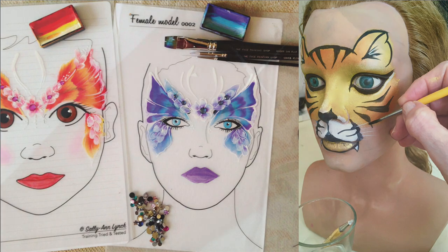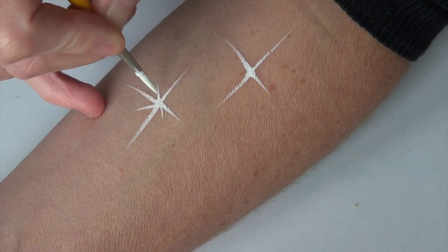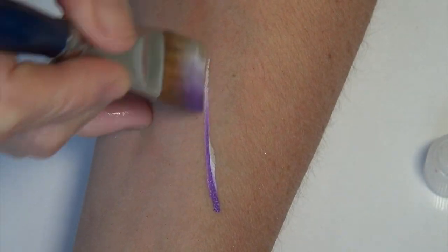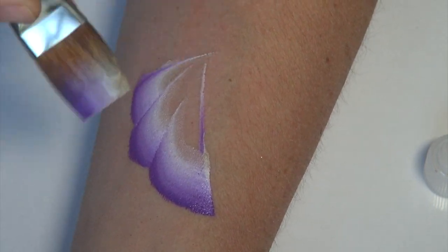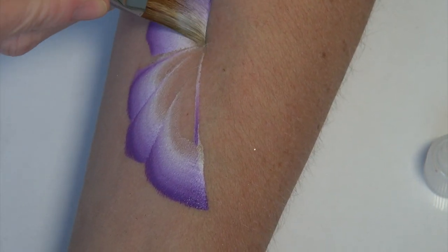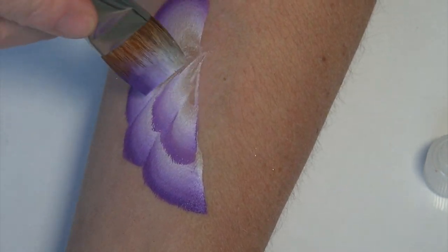You've seen me doing it in previous videos. I often paint on my inner arm. If I need a larger area I paint on my legs, but the disadvantage is that the space is limited and it doesn't have the shape of a real person's face, so you don't get a feel for the realistic dimensions.